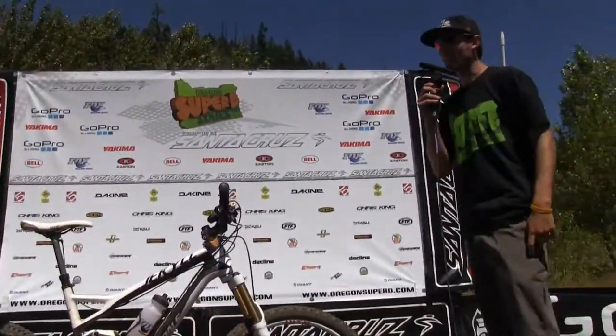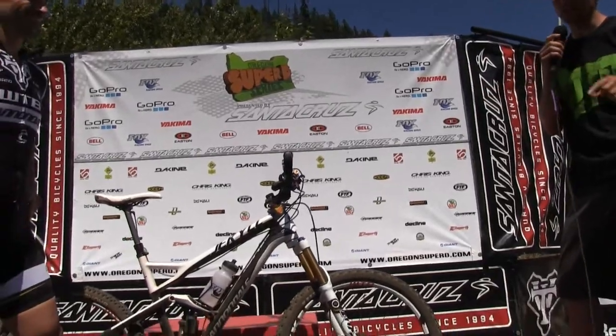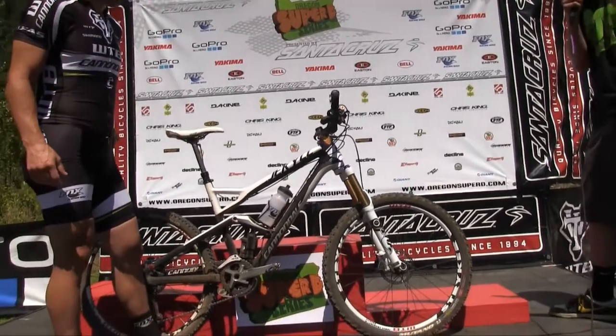So that's legend Mark Weir, and that was an epic explanation of how a Super D bike is set up, even down to the grams.